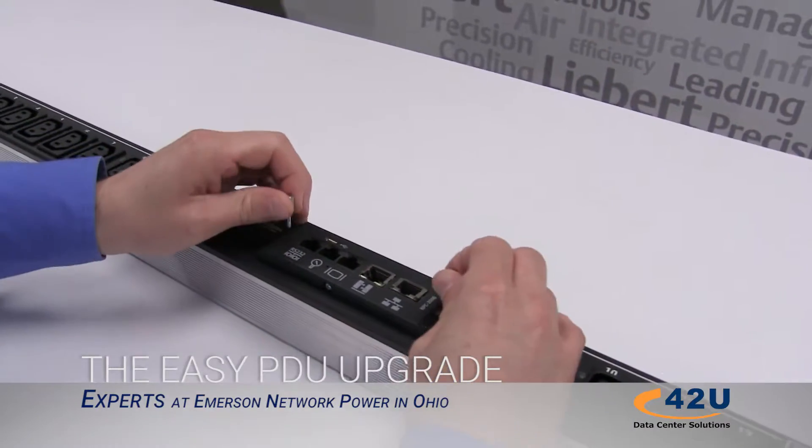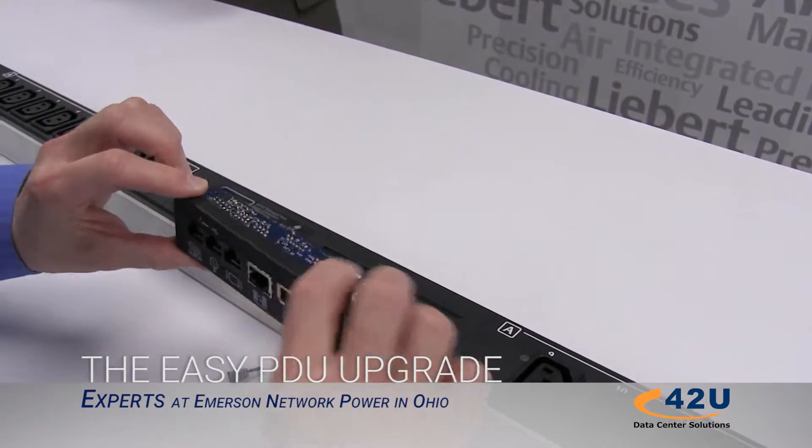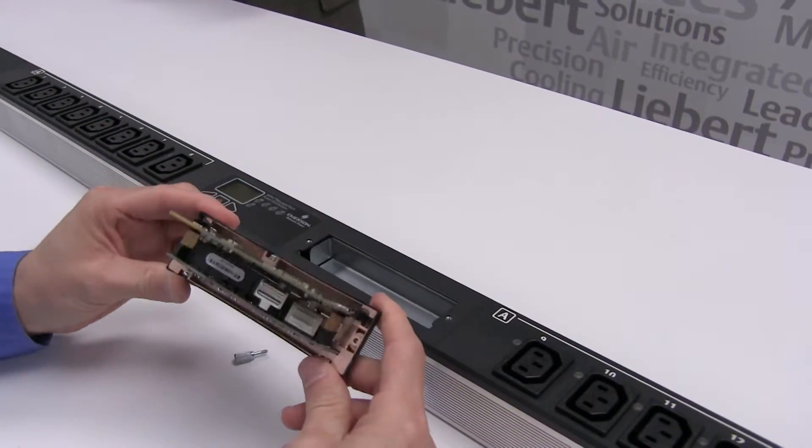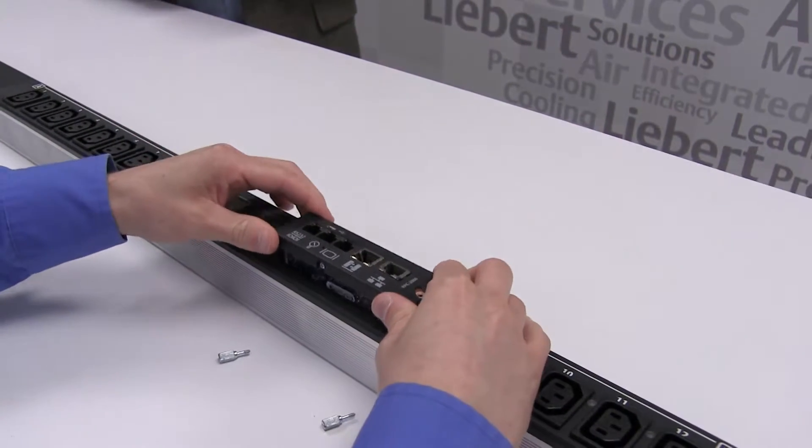We have existing product in the field with RPC-1000s. If you go back to that customer analysis, how would you like the RPC-2? All they got to do is pop the card out and swap it — it's not exchanging the whole PDU.